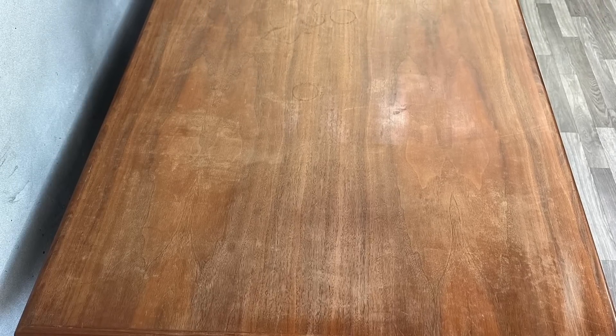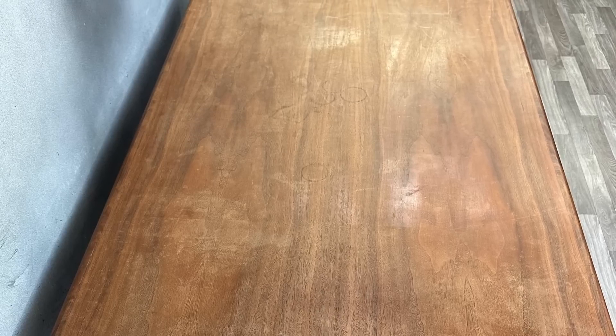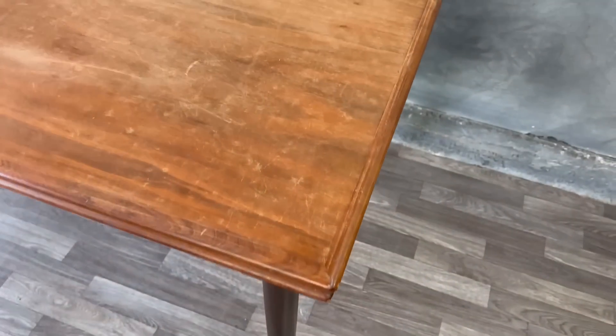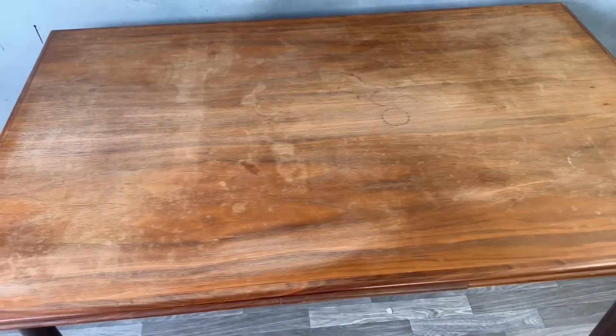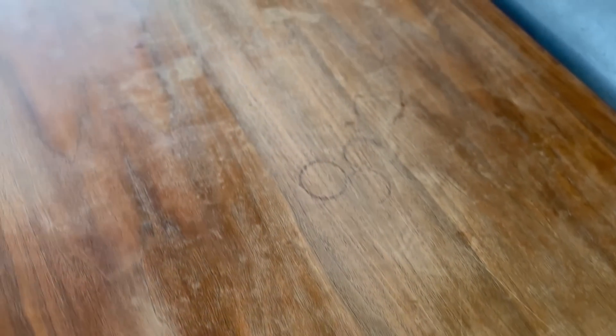Hello everyone, I hope all is well. We are here with another project — it is a mid-century modern dining table with two extended leaves underneath. This table is in really rough shape. The finish on top is almost completely gone and it's got some stains, but we are going to make this thing look like brand new. I hope you enjoy this, let's jump straight into it and get our hands dirty.